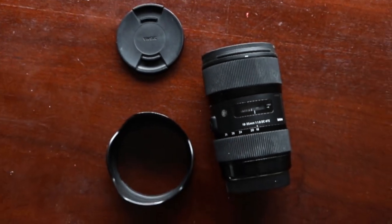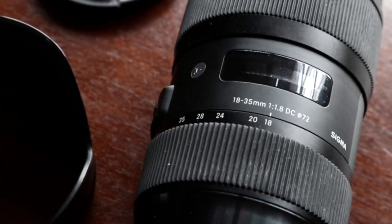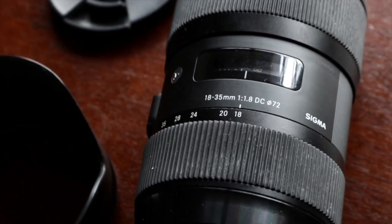My next lens is my Sigma 18-35mm f/1.8 — the lens I'm currently using to film this video. It is a killer of a lens. It costs a lot of money, but if you work in photography and do gigs, you will make your money back on it. I would recommend this 100% if you wanted to start out with photography or your own photography business.